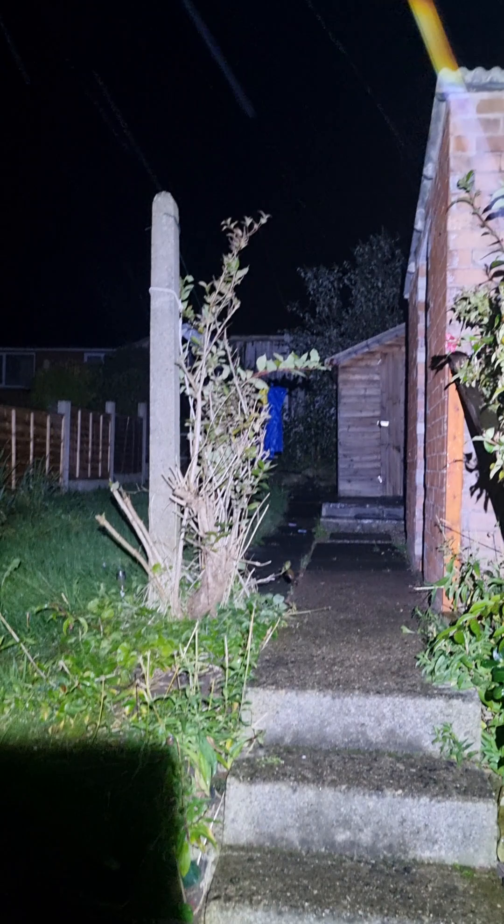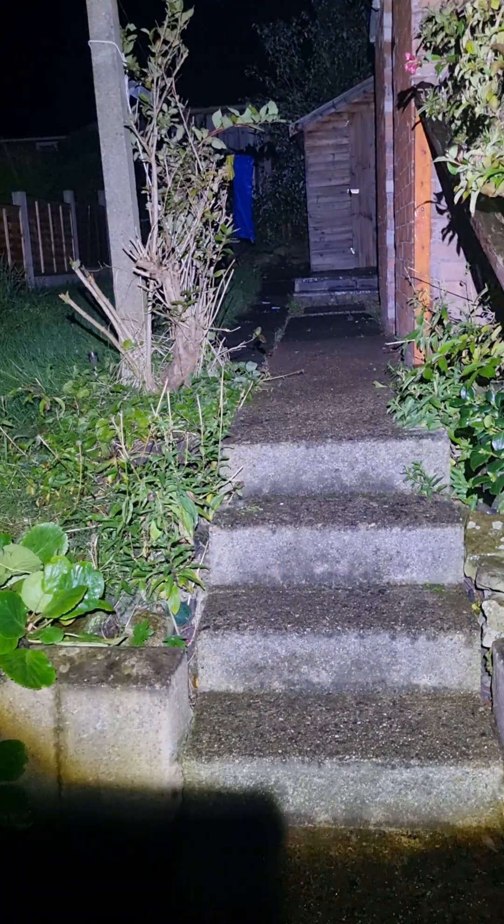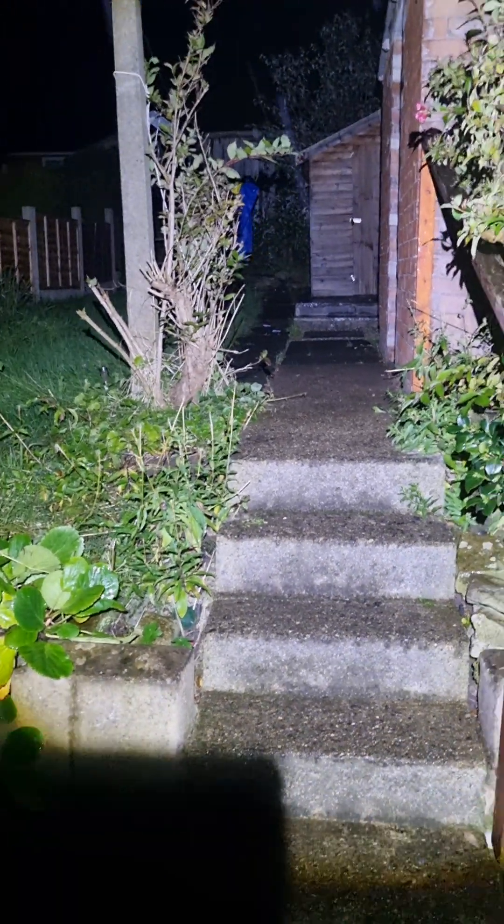Right, this is the brightest one — look at that. And you can go with a spotlight, zoom in as far as you want. Look how bright that is — that's the highest setting. I reckon that'll last about three hours, I don't know.